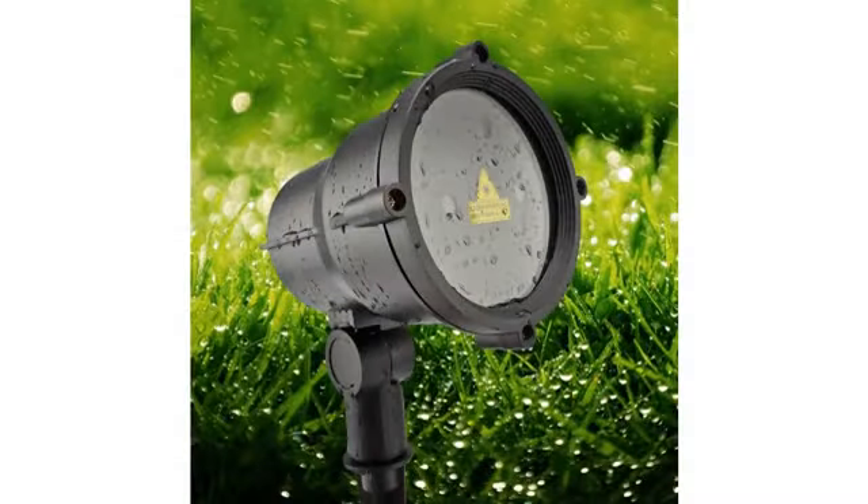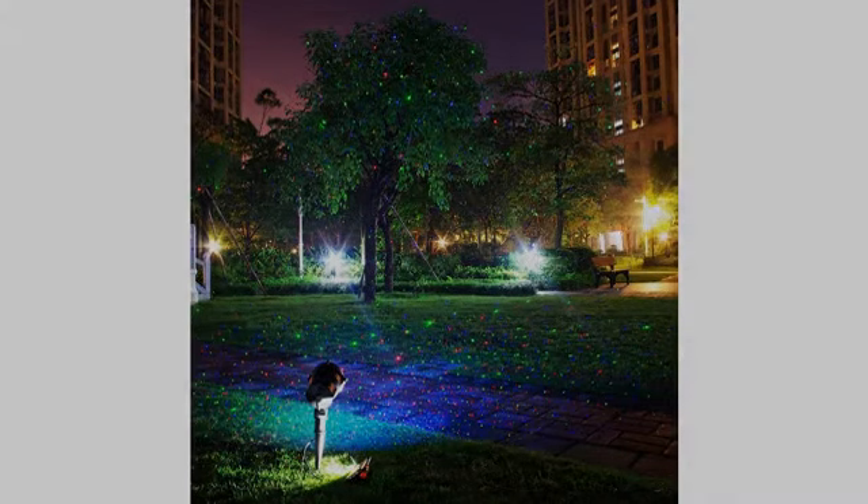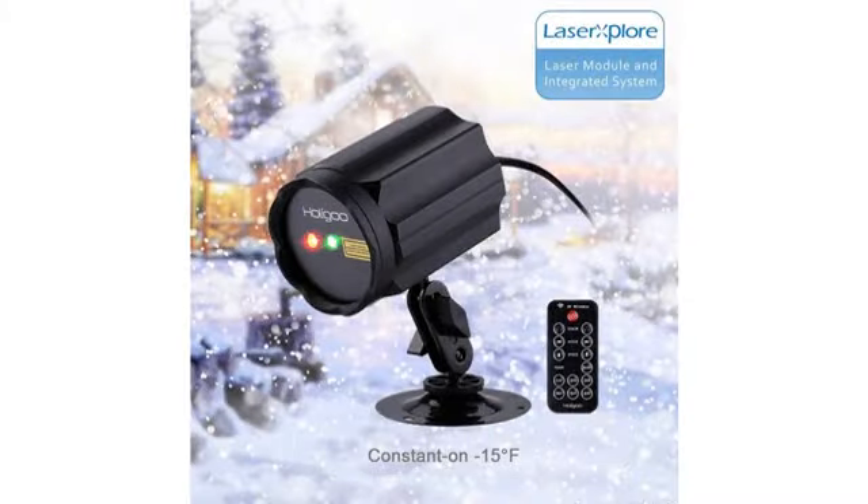Time to buy stuff for the coming holidays. This product can create a festive look around your house in minutes and it's more affordable than other laser lights, yet it looks as great as the expensive ones.